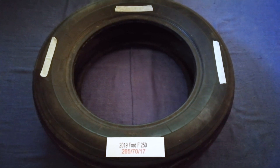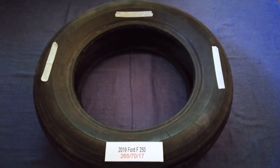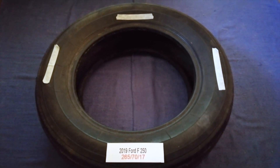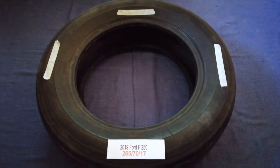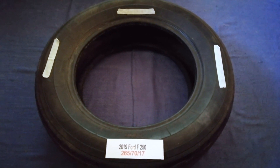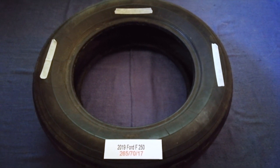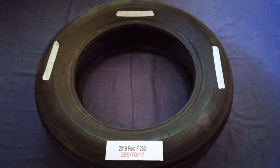The tire size for the 2019 Ford F250 is 265/70/17. Driving on bad tires is terrible for your car and a danger to you. Worn out, old, and damaged tires cause unnecessary wear and tear on your car.